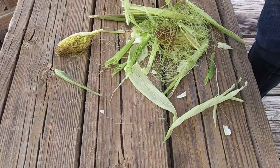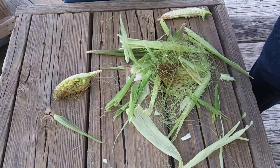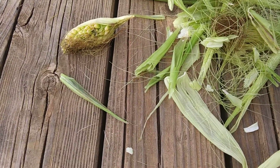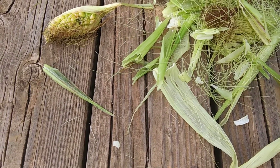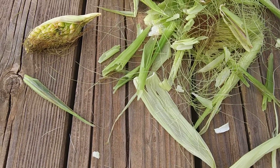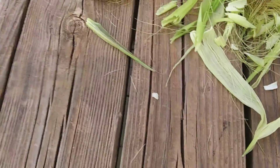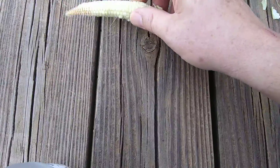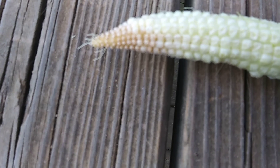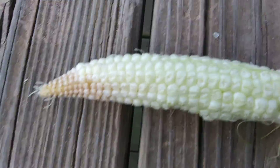We opened one a couple weeks ago and we were laughing because it only had one corn kernel on it. Today we decided to pick the rest because it's pretty much done, it's not gonna grow anymore. They're pulling the husks off just to see what happened. These all look like they were actually good — you can see that one's got corn on it, but it's never gonna grow anymore. And here's a teeny tiny one.